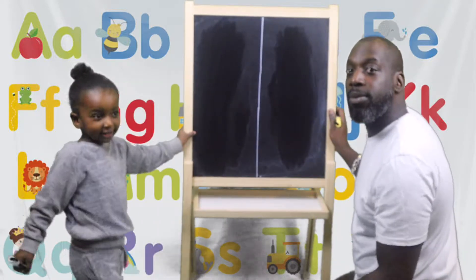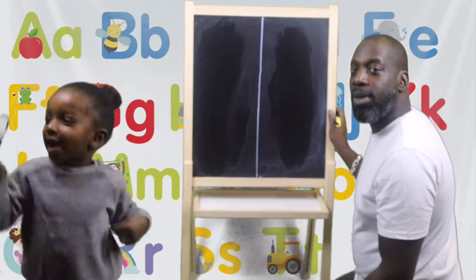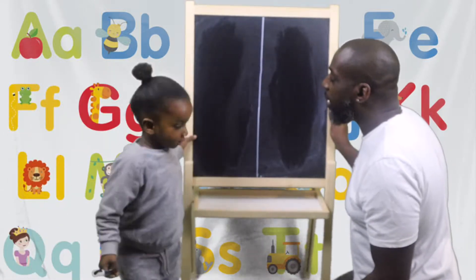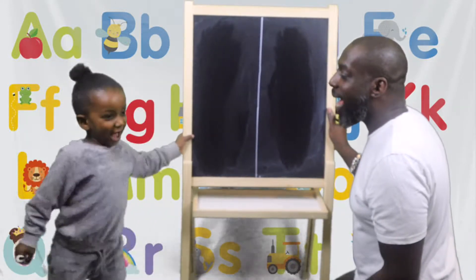Hi guys, welcome to my channel. Let's go learn letters! We're going to learn letters today. So today we're going to do I, J, K, and L.